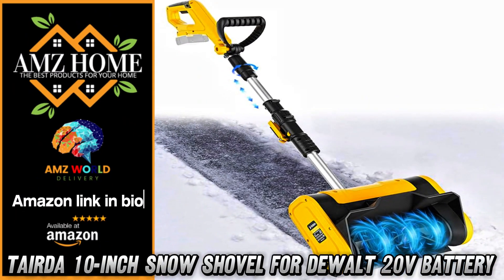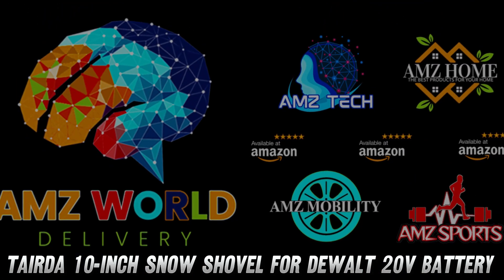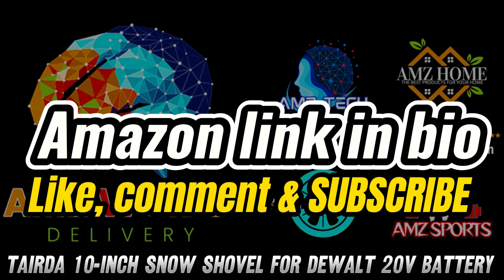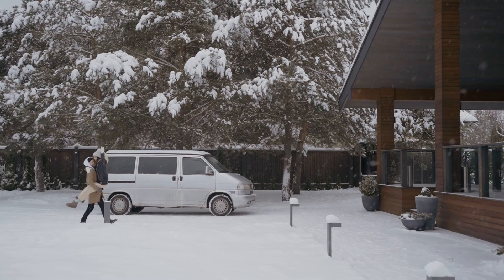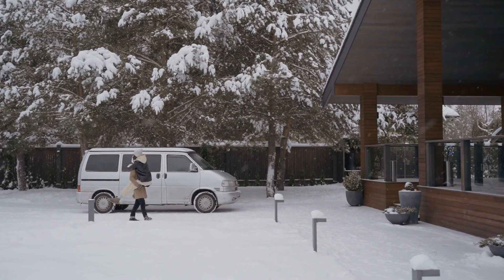Welcome to AMZ World, the place where you will find the best Amazon product descriptions. Today, we're diving into a winter essential that will make snow removal so much easier: the Tairda 10-inch snow shovel for DeWalt 20V battery.